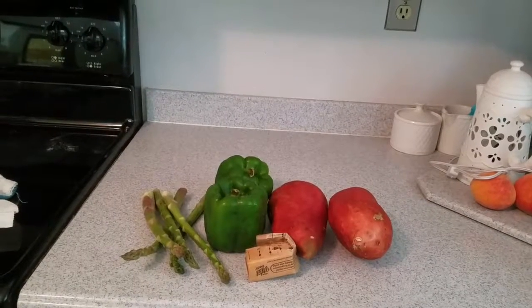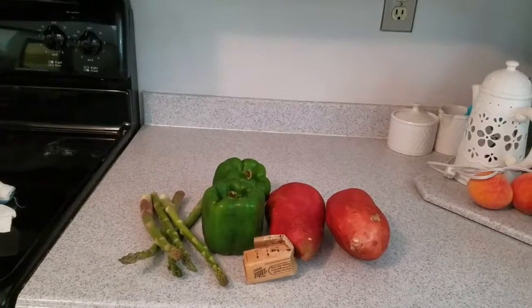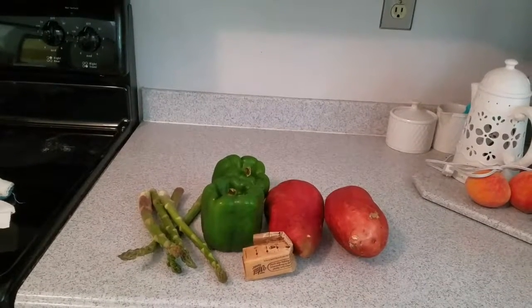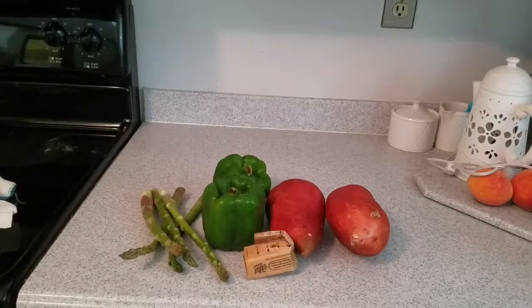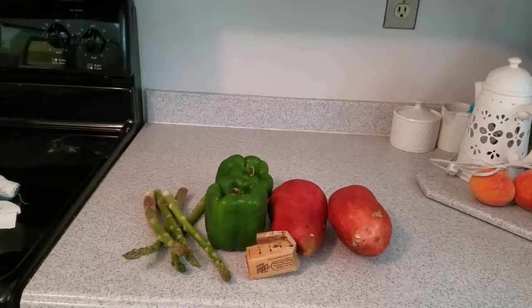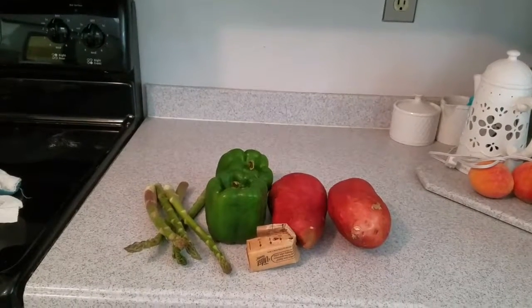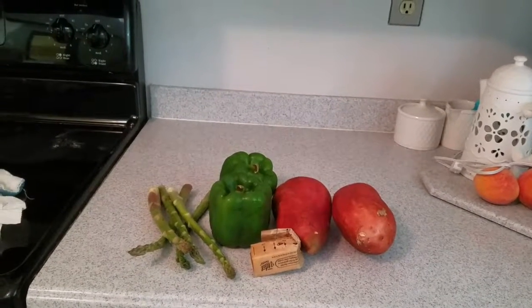When I cook I usually don't have precise measurements. I actually have a third potato that I've already peeled, so I'm gonna try to fit three potatoes in this. I'll let you know exactly what I do in the caption box below this video, so let's get started.